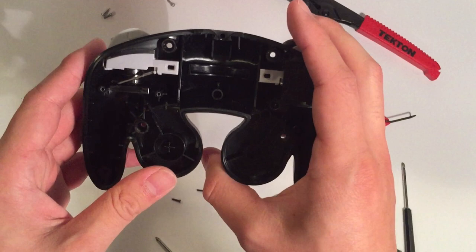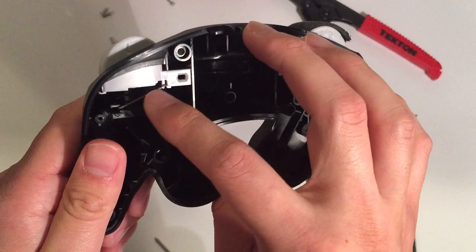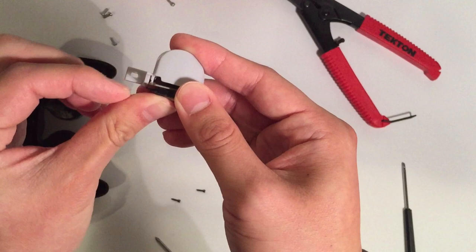I'll be showing this only on the left side, but it's the exact same for the right side — there are only two screws and then you just remove the plate. Depending on the generation of your controller, it'll either look like this with a little metal brace in the middle, or if you have a newer controller those do not come with the metal brace. They have the same moldings to hold it, everything will be the same, just that one metal brace will be missing. If you do have the brace, just pop it down and the trigger will come right out.